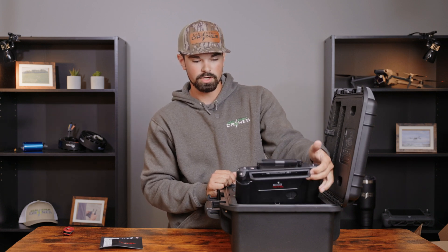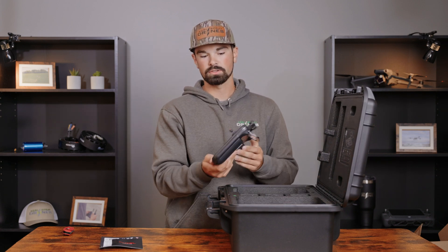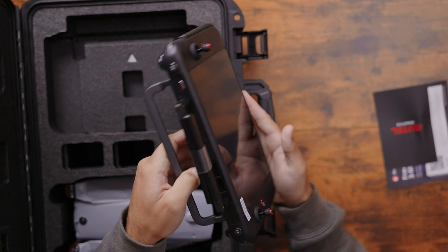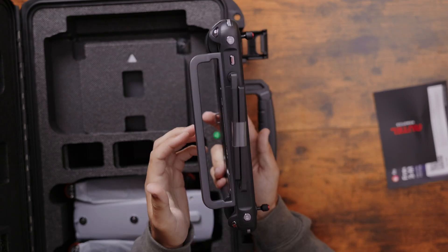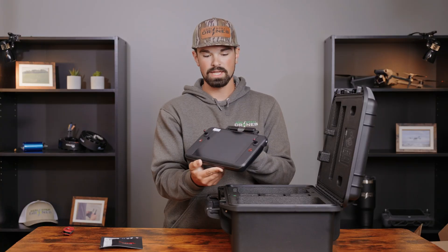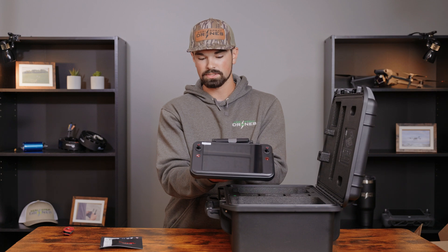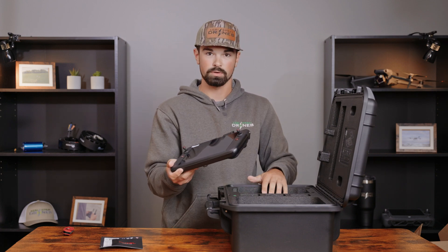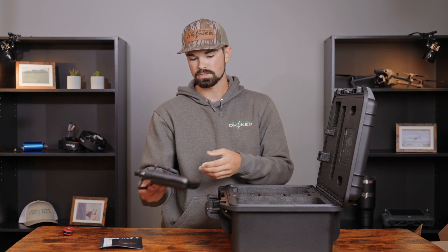So the first thing we're going to do is look at our remote. The first thing you'll notice is it has a very large 8-inch touchscreen on it. It's very slim and feels very high quality, feels very heavy to the touch. You've got a four-hour battery life on it, as well as a 12.5-mile range from the remote to your drone.